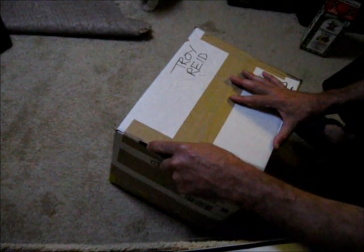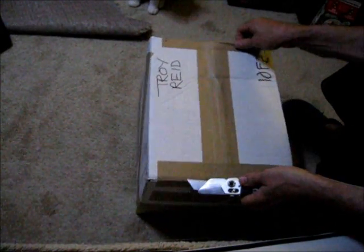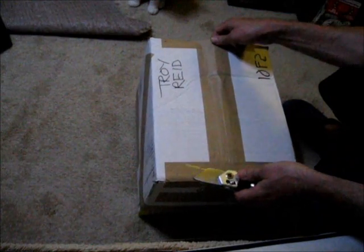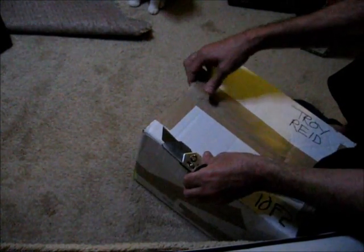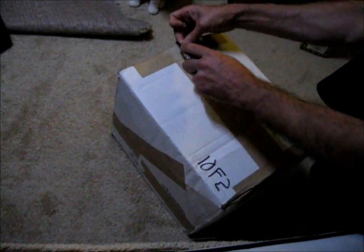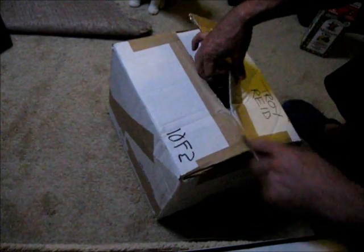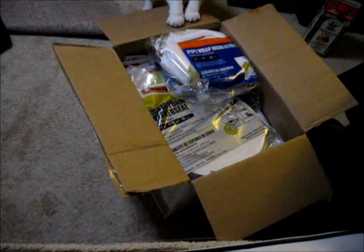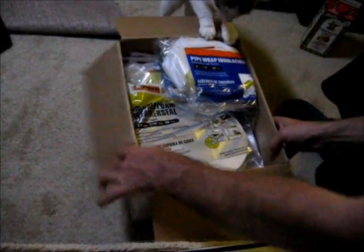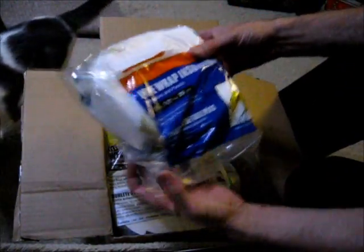I've got a package here from Frost King that just arrived in the mail. Frost King is a big brand — I just saw them at Home Depot and they were in the latest True Value Hardware ad. They sent me a package to help out with my RV. First item is a pipe wrap insulation kit.